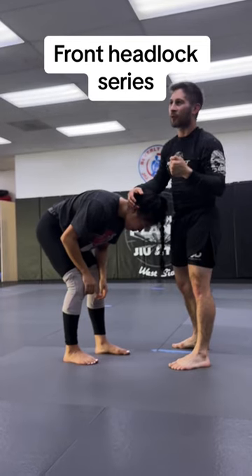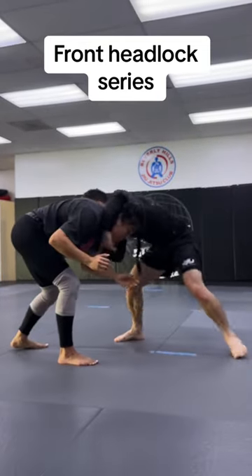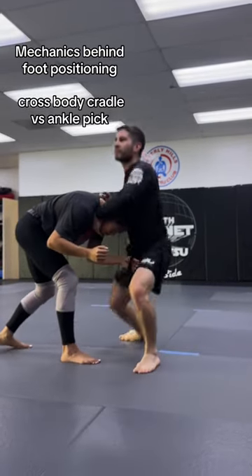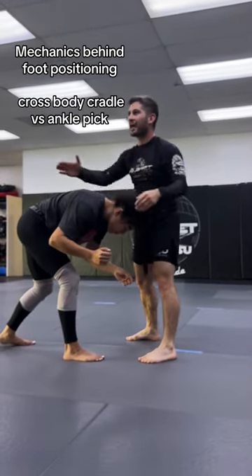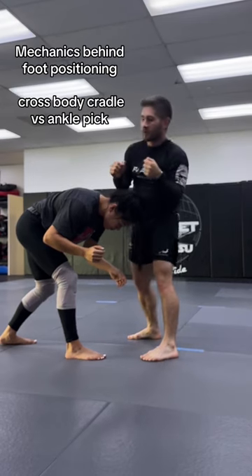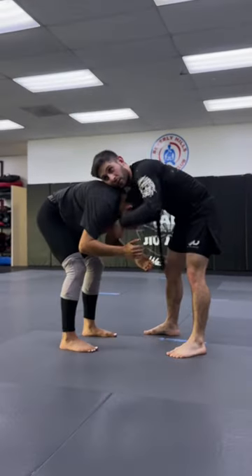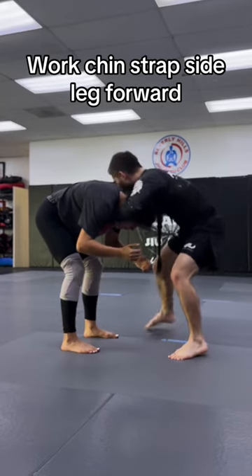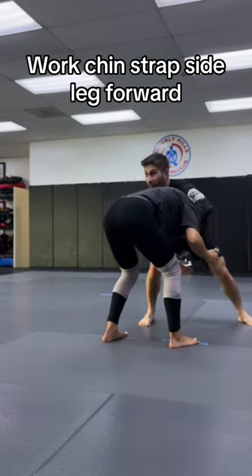You really need to get that leg forward a lot more. On the cradle, because I'm penetrating my head so far underneath, I don't necessarily need this one forward as much. To get down to the ankle and be able to reach it, I really need to step and pull forward. So I work this leg forward — with the grip on the chin, with the grip on the tricep, I start to pull and get this really emphasized.